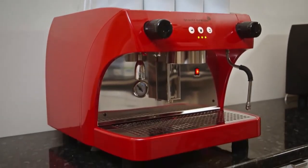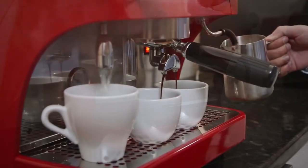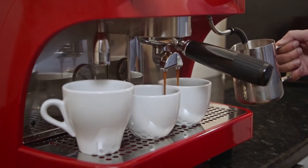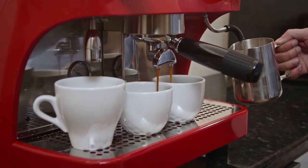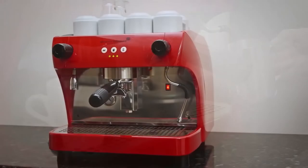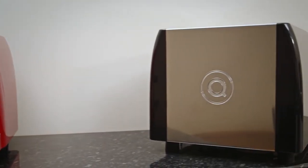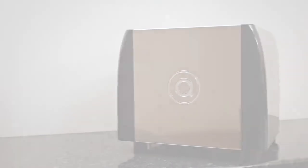The Visacrem Ruby Pro is a compact, contemporary machine designed to provide professional espresso in the tightest of spaces. It comes with a choice of either red, black, or white coloured body panels.